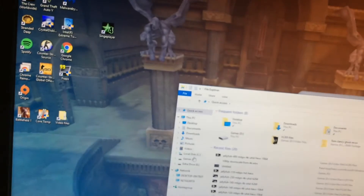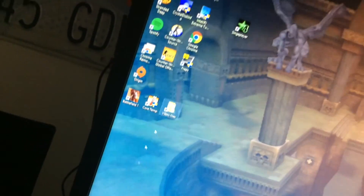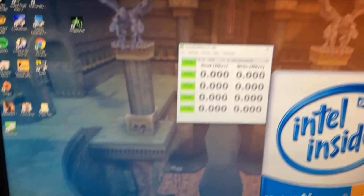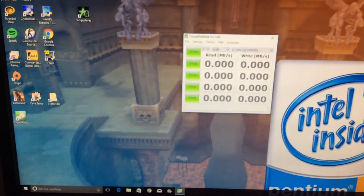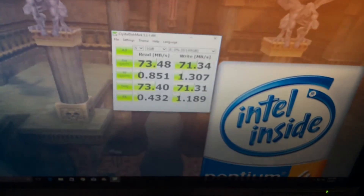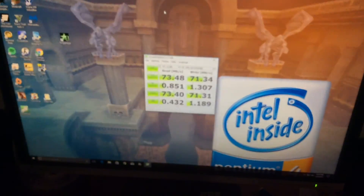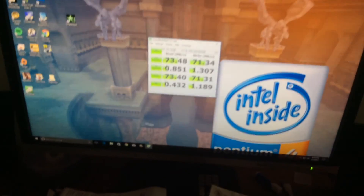Next I'm going to find and fire up CrystalDiskMark and run a speed test on the drive to see the read and write speeds. Being an AV drive it should be reasonably fast. And there are your final speeds: 73 megabytes per second read, 71 write. This is not a fast drive, but I'm just going to use it as extra storage. That's a really quick Sunday video — I'll see you guys later.